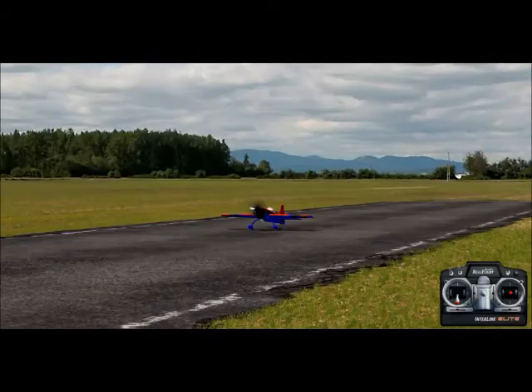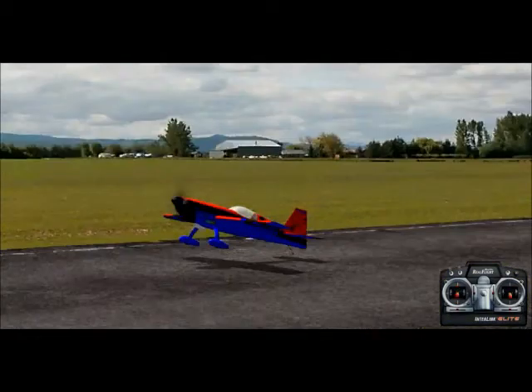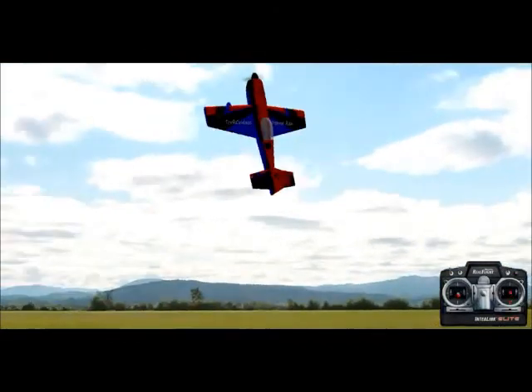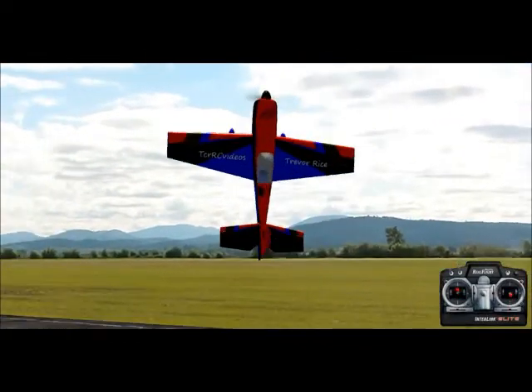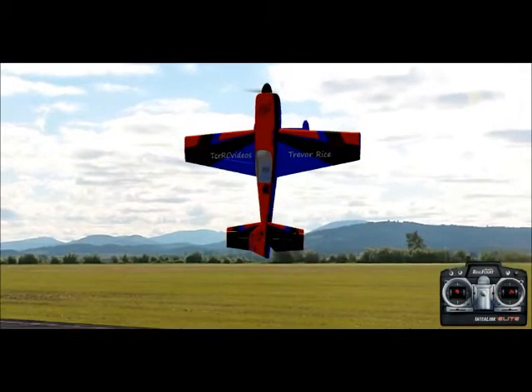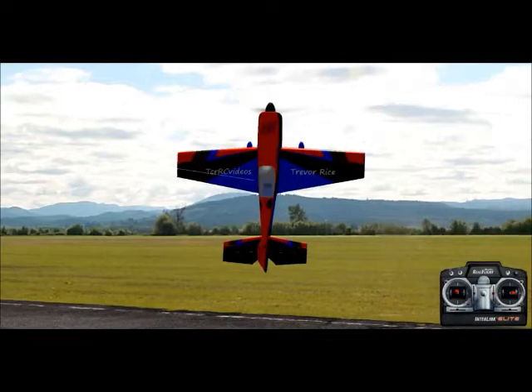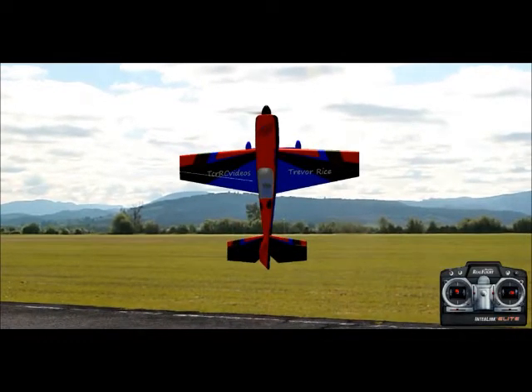This is Trevor with TCRRC Videos, and today we're going to learn how to hover, or prop hang as some call it. A hover is where you take the plane into the highest state of alpha, where the nose is as far up as it can go. Now this may be a pretty difficult maneuver to learn at first, but eventually it becomes pretty easy and almost second nature.